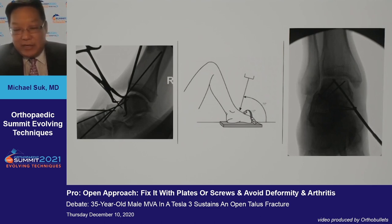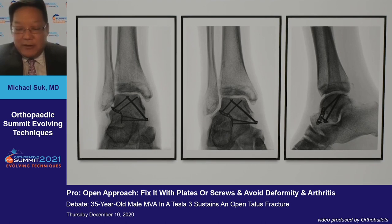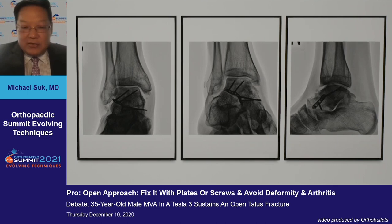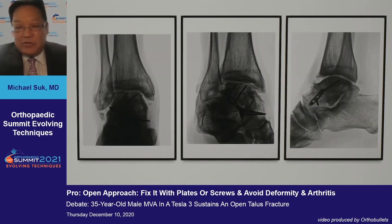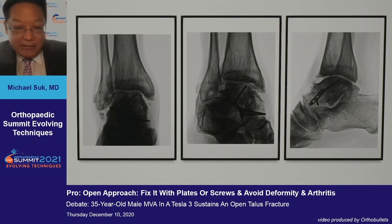Understanding the radiography, the Canale view is critical to understand the length of the neck and the overall varus orientation. By doing this, you can obtain a good anatomic result for what might have been considered a suspect vascular insult. After three and five years, you get healing, a relative reduction, and limited malunion with some callus formation causing impingement on dorsiflexion — but ultimately a fairly good result for preservation of the talus, even with some arthritis at five years. I'm an advocate of the open reduction technique.